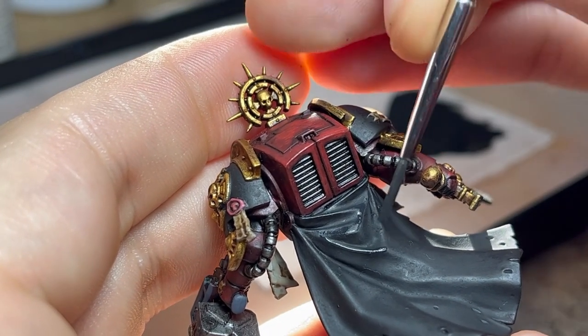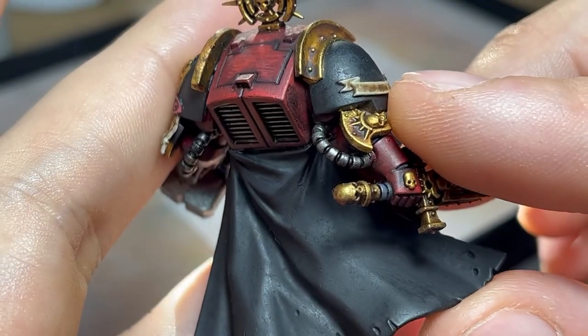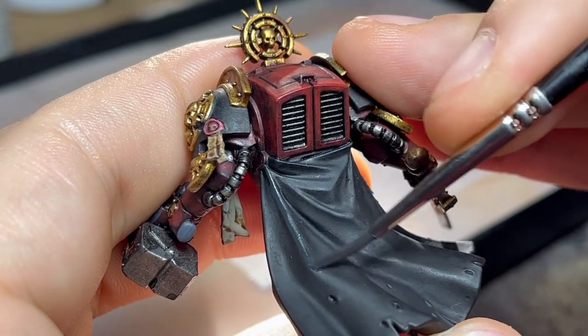I added just a pinch of pink grey to the black and tried it on the model. I'm looking for a noticeable difference, yet not a huge jump in color. From there, I'll just be following my sketch. You can be rough with this — we will be smoothing it out later.